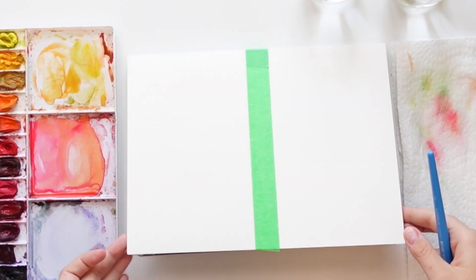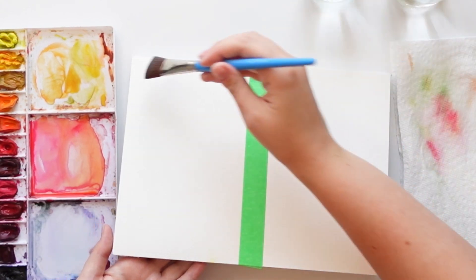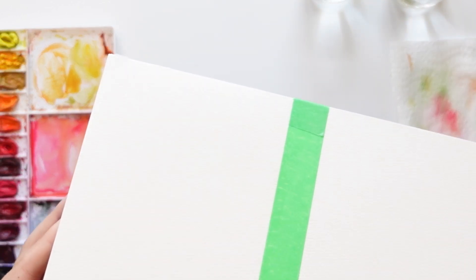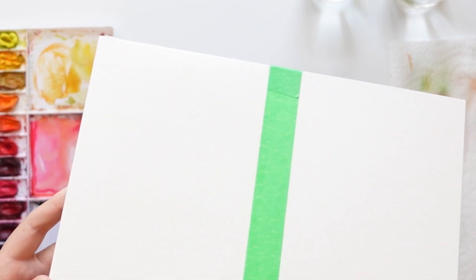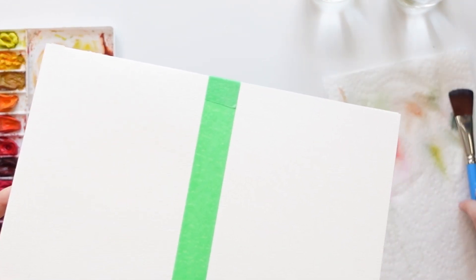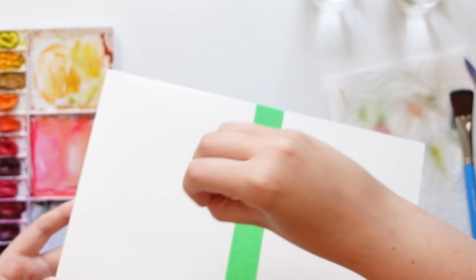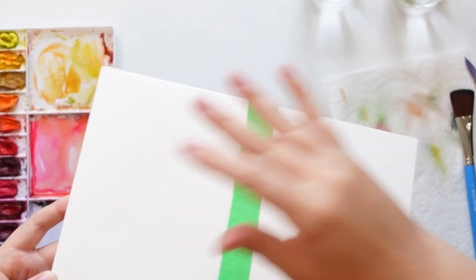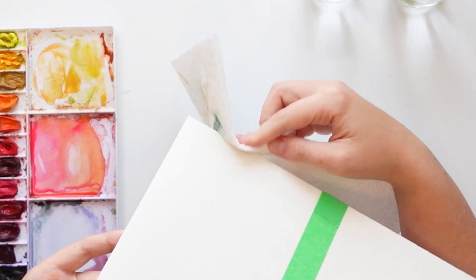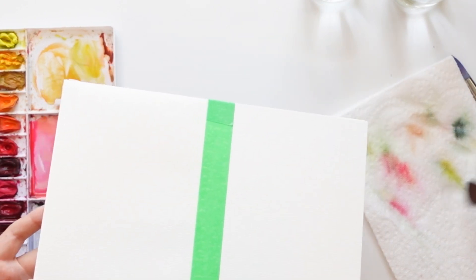If you're getting drips all to one side — you can see there's a little bit of a pool at the edge — you don't want that. When paint gets into that pool it will just sit there; you want the paint to kind of explode across the page. If that happens, just take your paper towel and mop it up a little bit.